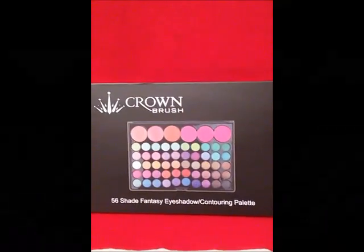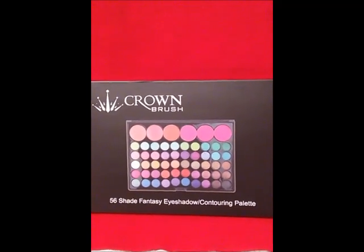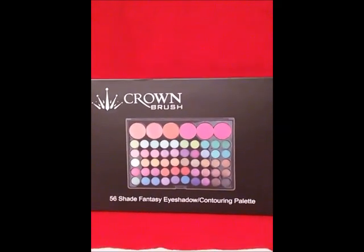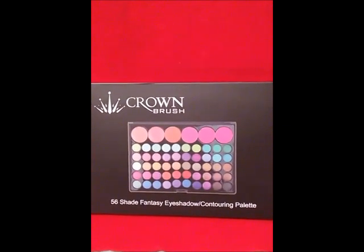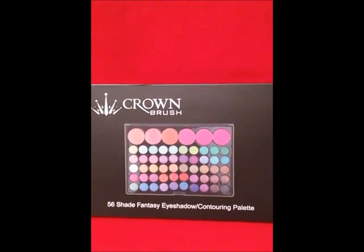Hey guys, I want to show you some pallets that I got from Crown Brush. I won these on an auction website called Top Hatters. This is one of the eyeshadow pallets that I won.